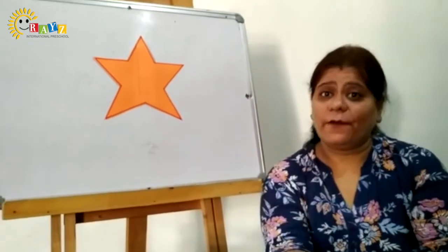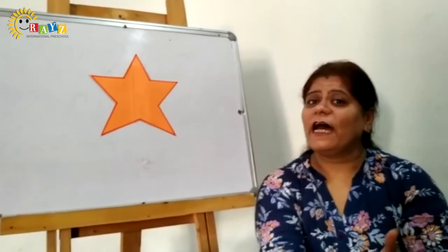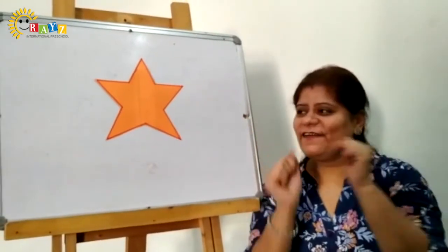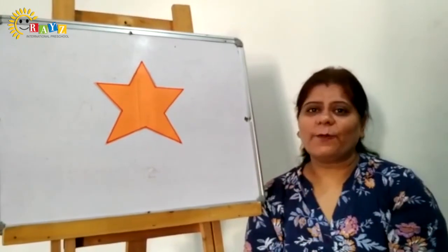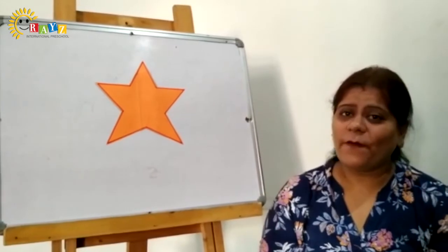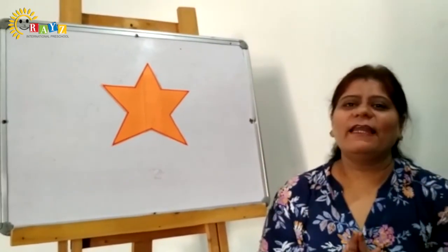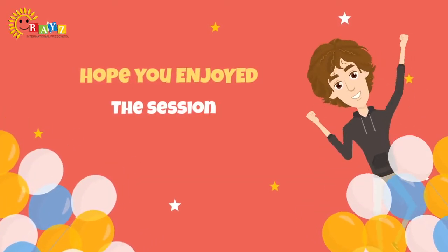Kids, I hope you all enjoyed and learned a new shape — that's star — and orange color. Which color star did we learn? Orange. I hope you all learned and enjoyed this session. Bye-bye, love you and take care. Hope you enjoyed this session.